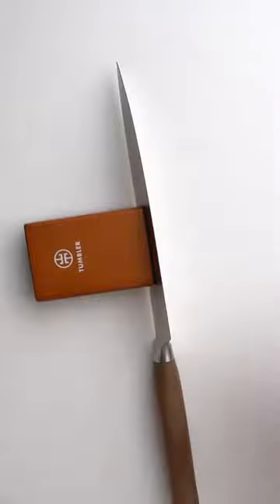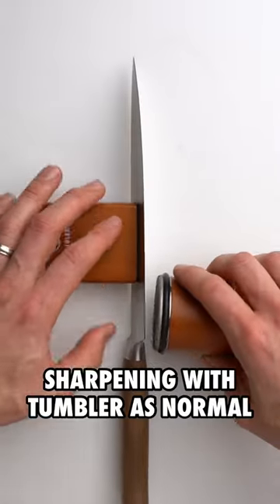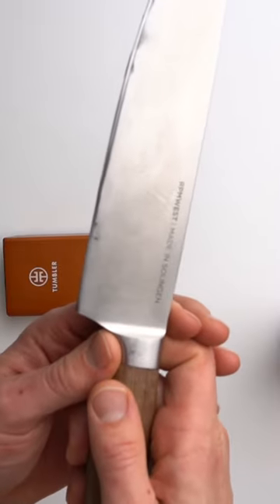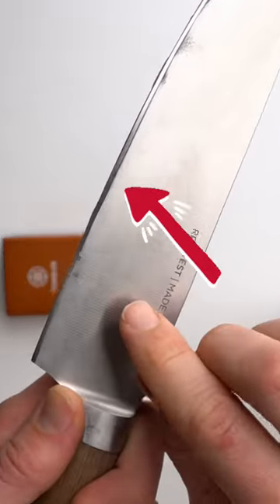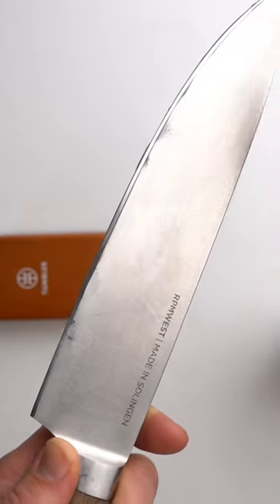Let's get started. I'm using my tumbler rolling sharpener and the diamond plated disc, and I'm going to sharpen just as normal. Very quickly, we have seen that we are sharpening off the entire edge.